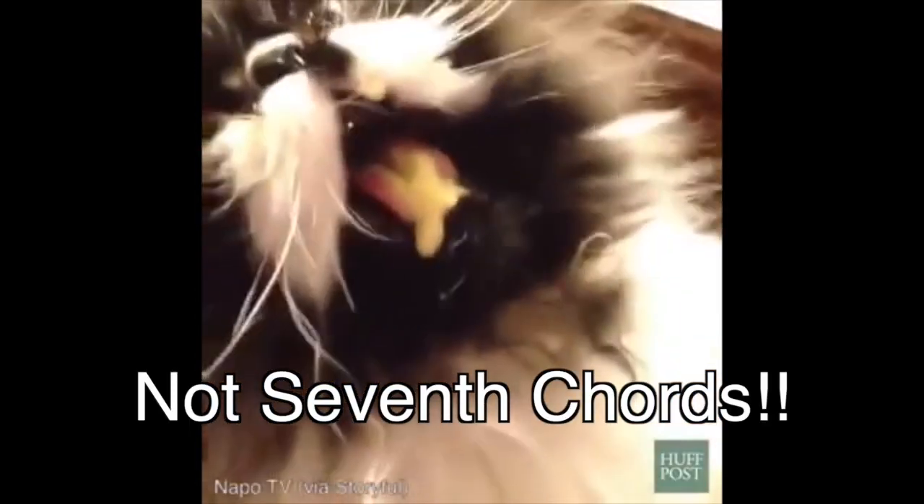In order to create a jazz sound, we'll need to use seventh chords. How awfully terrifying.